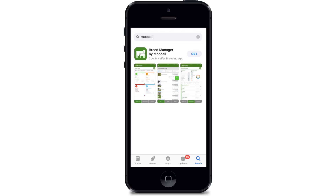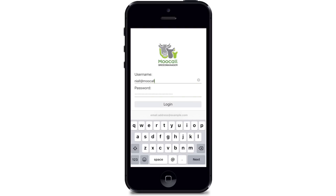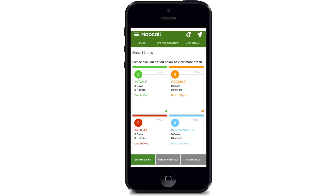Step 3. Download and install your MUCOL breed manager app from the app store on your mobile device. Type in your email address and the password you chose when you registered your device. Set up is now complete.